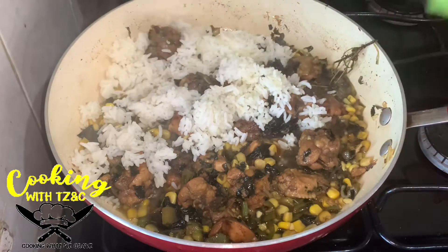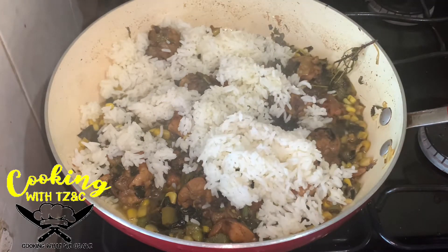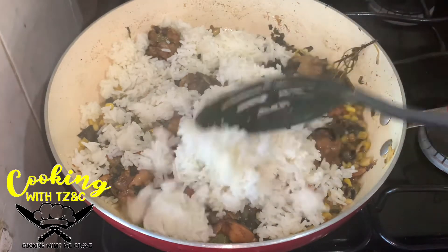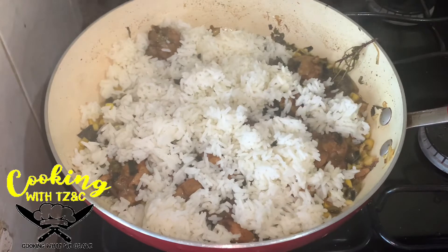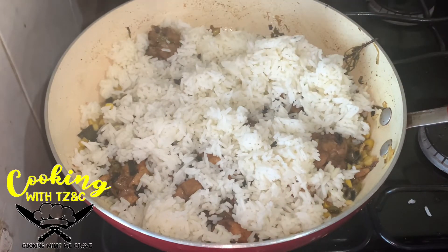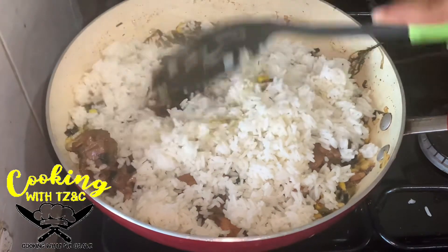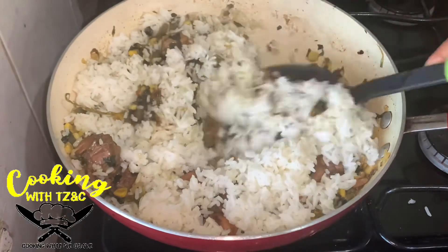You can use rice that you cooked two days ago or the day before, but this is freshly cooked rice that we're using. We're just going to distribute the rice into the stewed chicken with the vegetables, and after doing this we're just going to combine everything together.